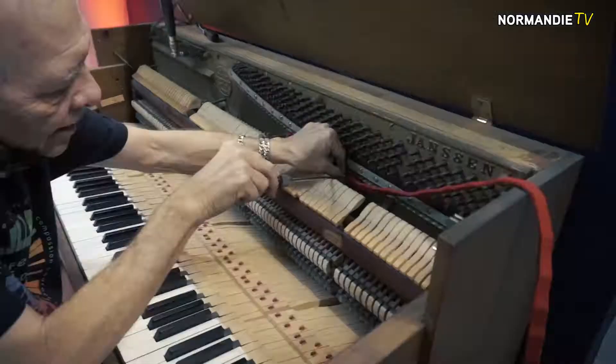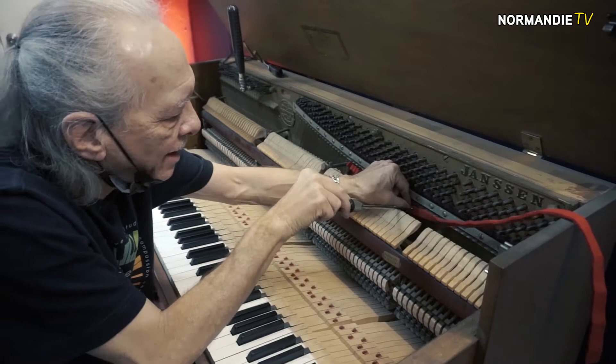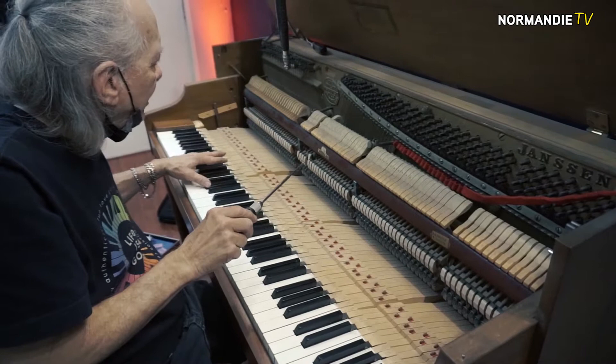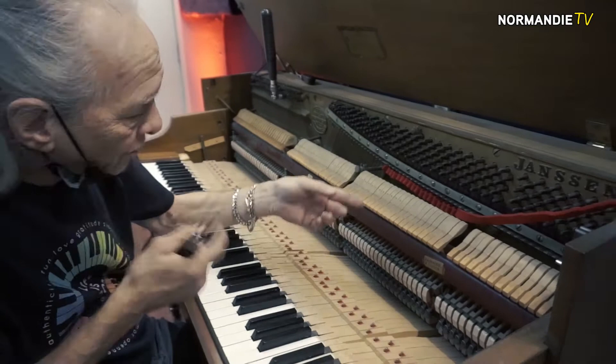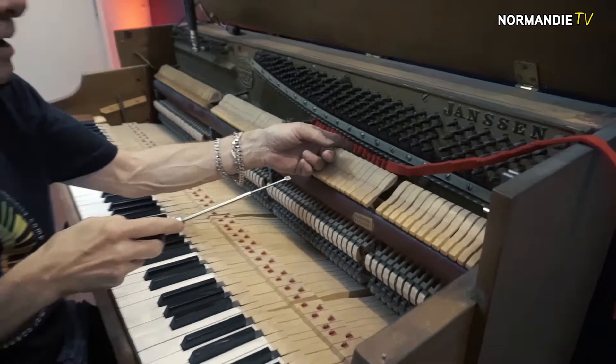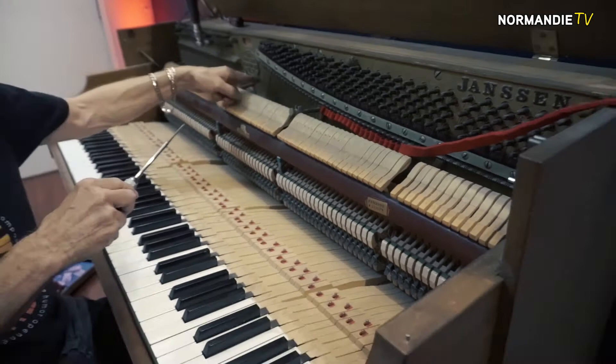This is a muting felt — I can only hear one string at a time. These hammers are hitting three strings each, and these hammers from here to here hit two strings, and then just one down there. So I can only hear one string per note. I mute it so I only hear the center string, then I get the scale correct and match the side strings to the center string — every other one, left string, right string, and as I pull it out I match the other string to that one.